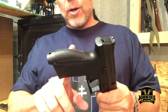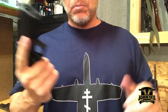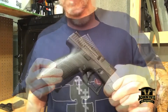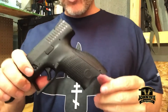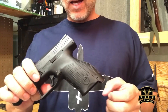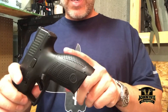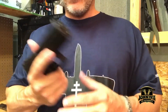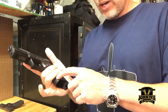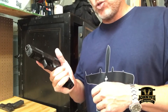This gun comes with adjustable grip backstraps — multiple options. The owner gave it to me with the largest backstrap on, which is probably what I'd put on anyway. The grip texture looks similar to Gen 4 Glocks; it has a very aggressive texture which I personally like. It's more subdued on the sides and sharper on the front and back strap. I did notice my pinky finger catches a little on the aggressive texturing at the bottom — if it were my gun I might knock a few of those points off.